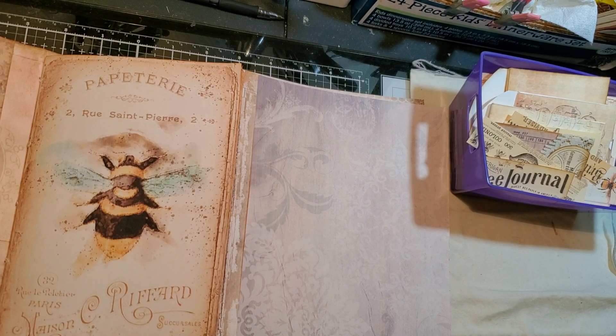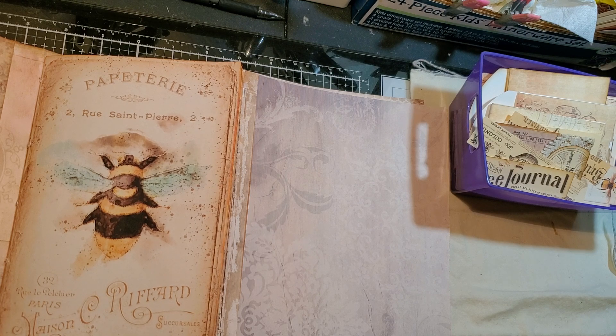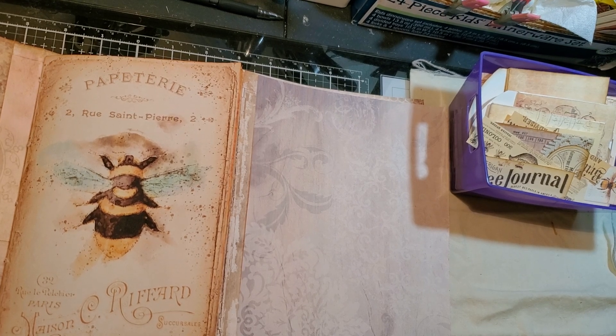Oh, forgot to connect my sewing machine. Oh my God, my son is just being a mess. I can hear him screaming over here, playing around. That guy loves to scream. So we're going to do the zigzag stitch, I think.